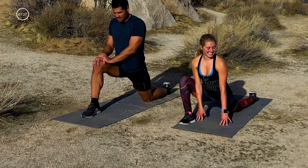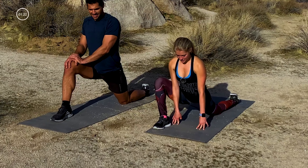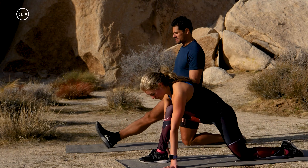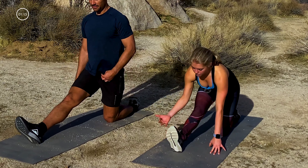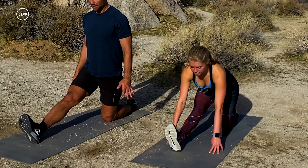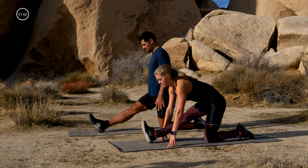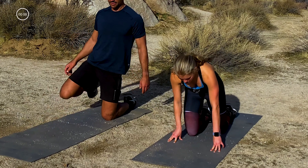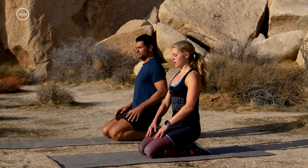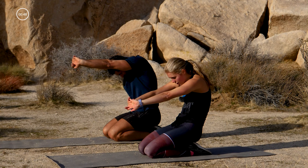Big breath in and out — you killed that, so proud of you! Okay, hamstring: walk the right foot in between your hands, shift your body weight back, straighten your front leg, flex your foot. Think about going forward instead of down. Step that leg back in — knees and toes hips-distance apart, take a seat on your heels. Stretch out the arms: interlace your fingers, press your hands forward, pull your waist back, creating a C-curve in the spine.